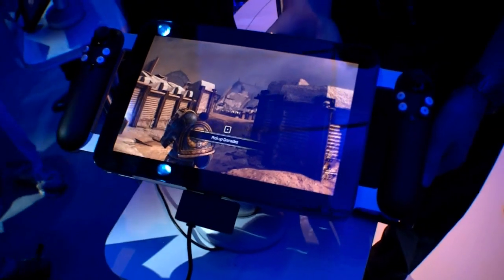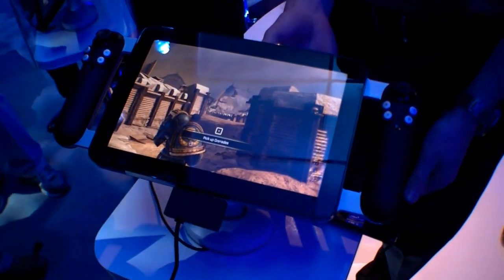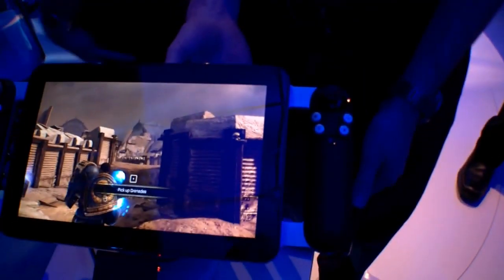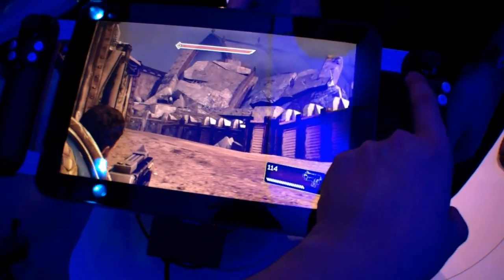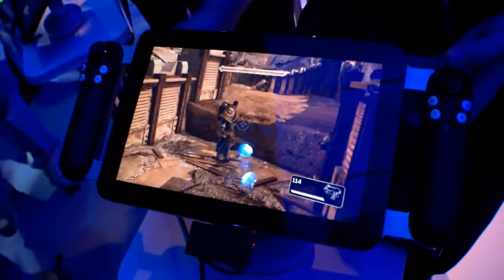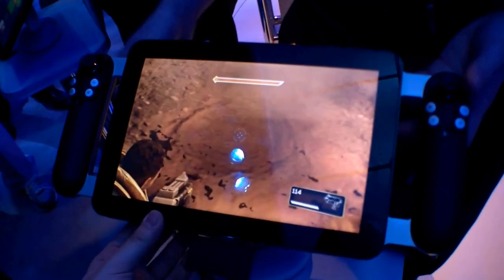Hi, I'm Johannes of NewGadgets.de and I'm here at CES 2012 in Las Vegas. Right here we have the Razer Project Fiona, and as you can see it's a gaming tablet. We have the controls here on the left and the right side with some analog sticks, and it's running Space Marine right now. It's really hard to play with one hand, but it's running with an Intel Core i7, so it's a really good gaming tablet.